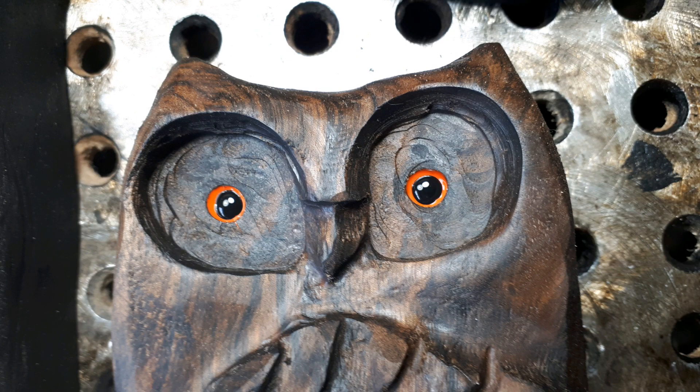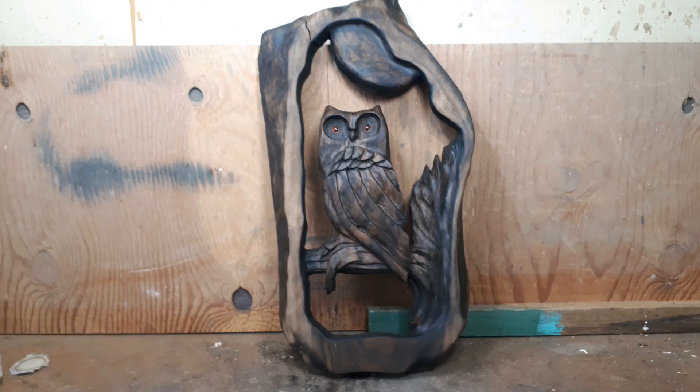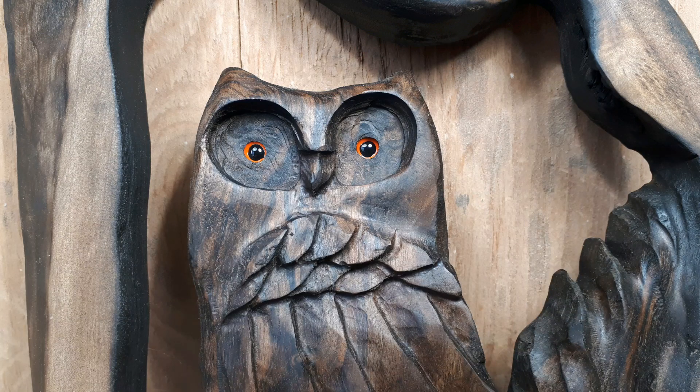Thanks for watching guys. Just to let you know, the epoxy I used was five-minute epoxy - that's why I said I felt like I was under the gun. You can see a link below on types of carving burrs that I use for my carvings. It's all in the description below.